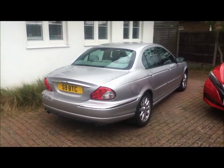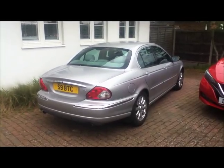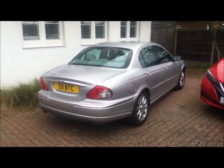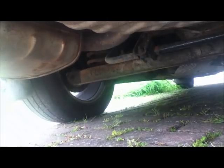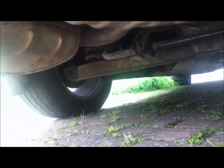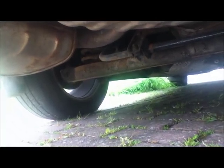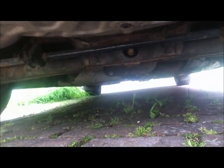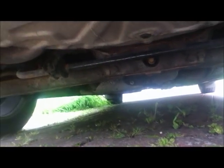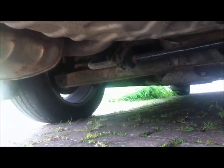This is my 2001 X-Type — the 2.5 V6 petrol manual 4-wheel drive — and today I'm going to change the rear springs. I'm going to have to jack the car up in the middle and on the spring plate so I can lower the spring plate later to get the spring out. In the middle there are two pivot points on the subframe, and I'm also going to have to undo the anti-roll bar to allow it to drop.